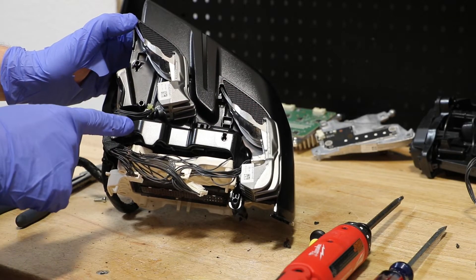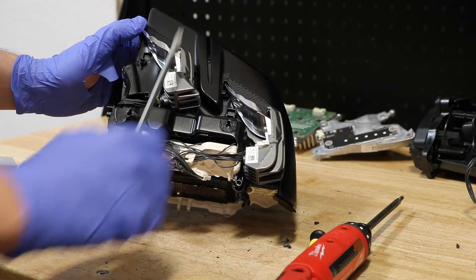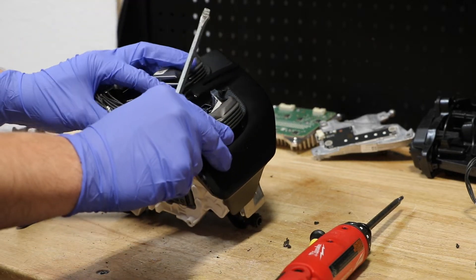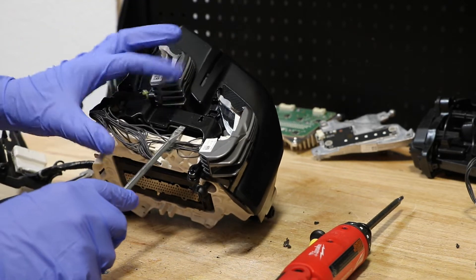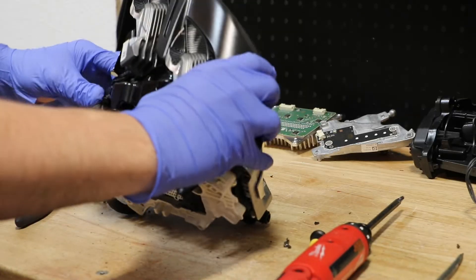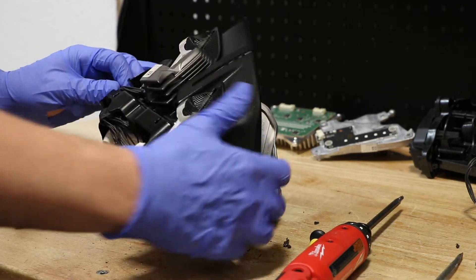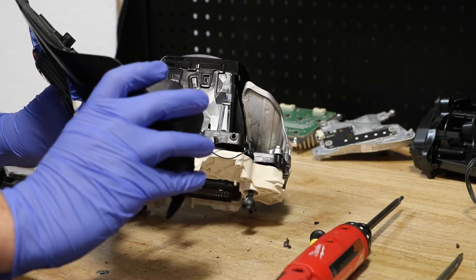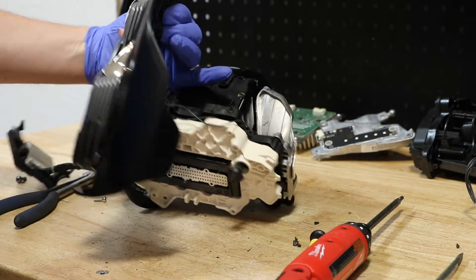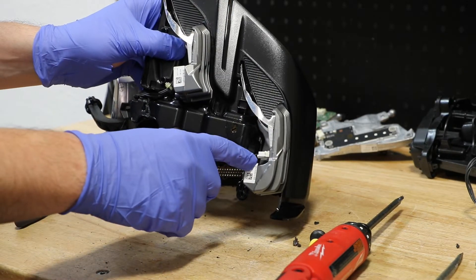Next I'm going to remove this upper shroud. I'm going to use a flat head screwdriver to get behind it and pop it forward to release all the clips. With the clips released, I'm going to now disconnect the two wire harness connectors.